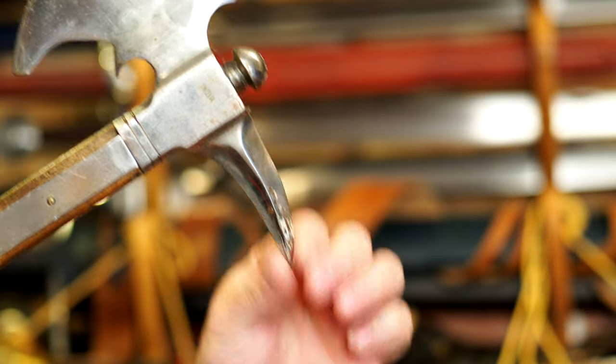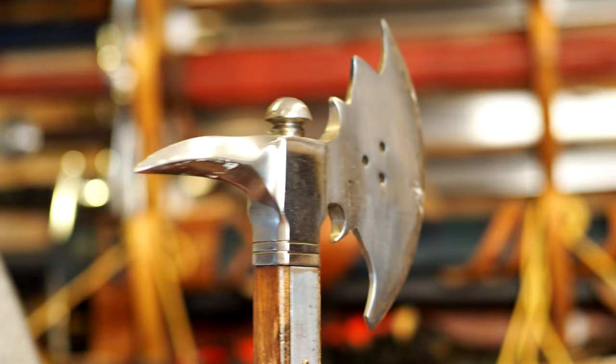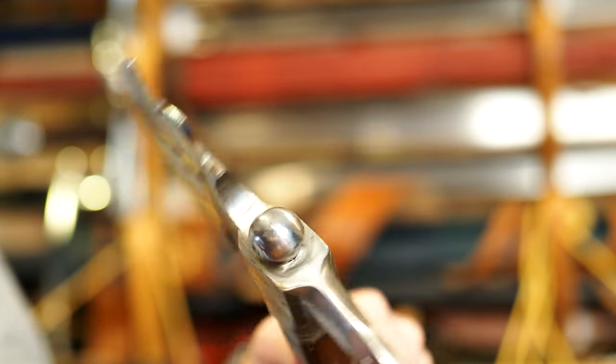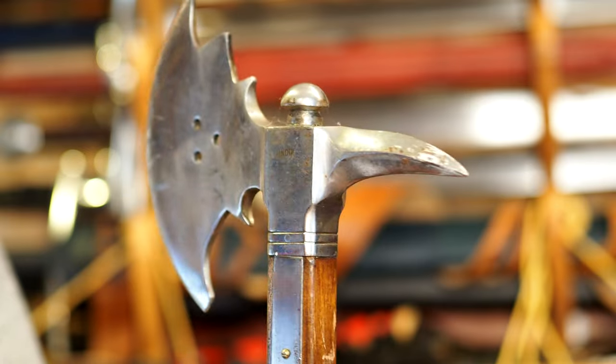One thing I actually really like about this particular version is that it begins to swell. You might be able to tell by the cross-section that when you get towards the shaft, it actually swells out a little bit. A lot of times when I see these axes made, they're made out of one thin sheet and they don't have any dimension to them. While this still may be a far cry from the historical axes, it's at least got some swell, some dimension to it, where others have none. I do like that.